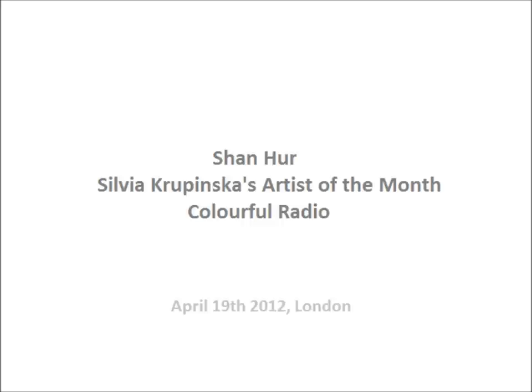He studied sculpture both in Korea and also at the Slade School of Art. And he's won a prestigious award, The Open West, which is in Cheltenham, which is an international exhibition and competition.